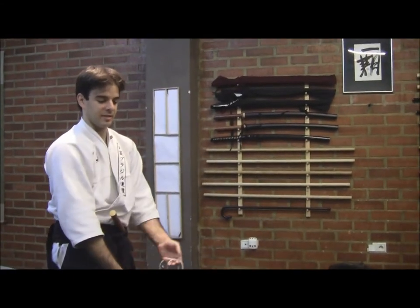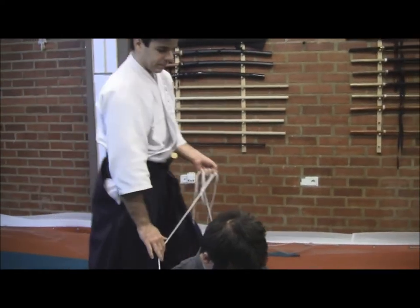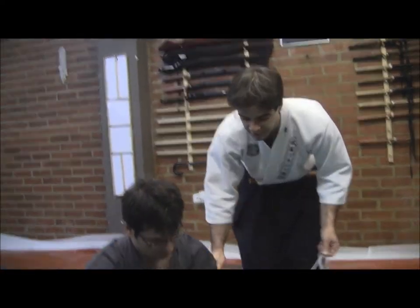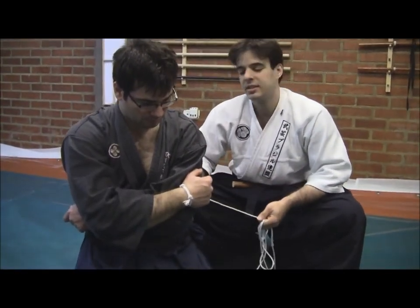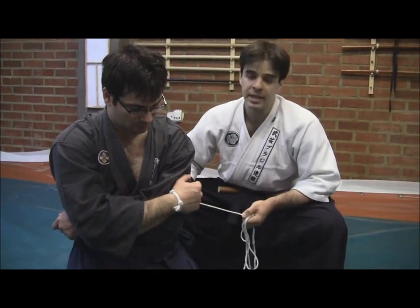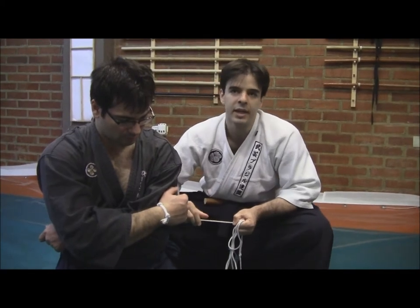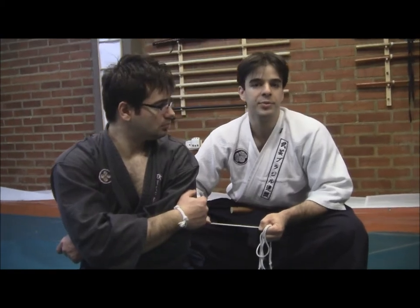This is a Shibari Technique. As Z. Louise just explained, it's a form that was used during war times in Japan to keep prisoners tied and restrained. It was used very often after Toritemi forms, after taking him down, after disarming him, and also as a means to tie him very close to a post or something like that.